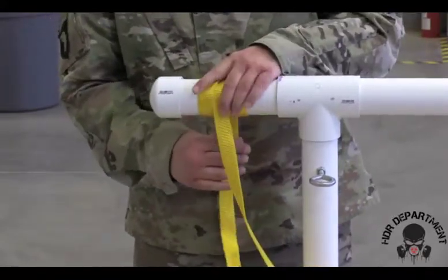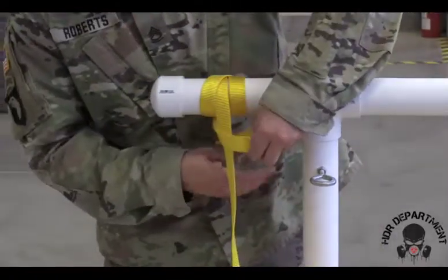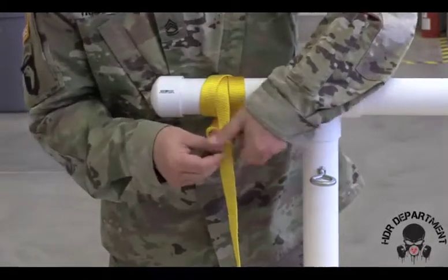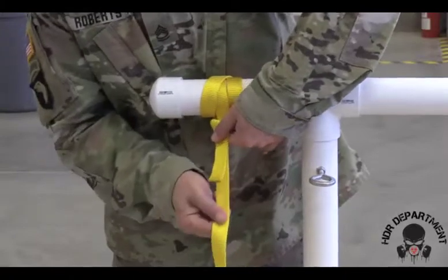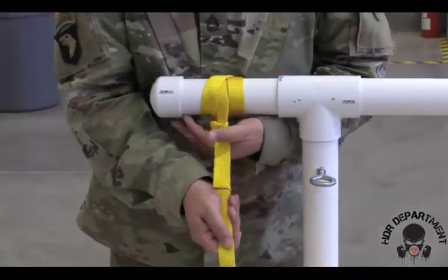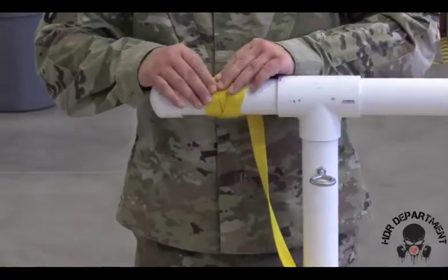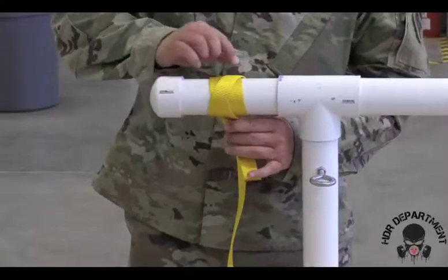The safety knot for all webbing is an overhand. In order to tie the overhand, we're going to loop around the rope one time, dropping the webbing into the loop that we created, then pulling down. Making sure our tail length is between three and five inches, and seating the safety knot up against the hitch. Finally, checking to make sure that the three parallel lines are even.